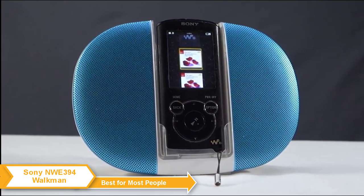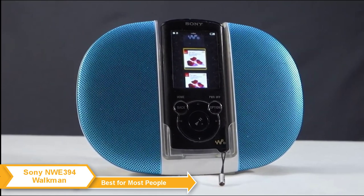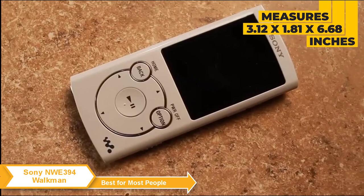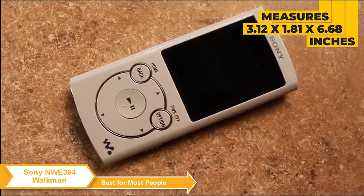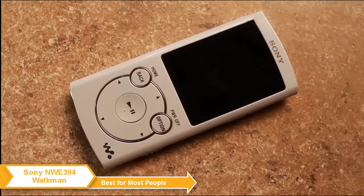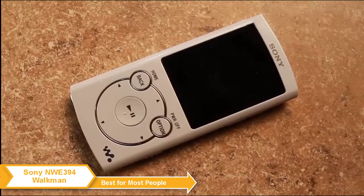The design of the Walkman is pretty straightforward and reminiscent of the old-school MP3 players of the early 2000s. It is tiny and lightweight, measuring 3.12 by 1.81 by 6.68 inches and weighing less than an ounce. You can put it in any small pocket of your jeans, jacket, or purse, and carry it with you virtually anywhere.